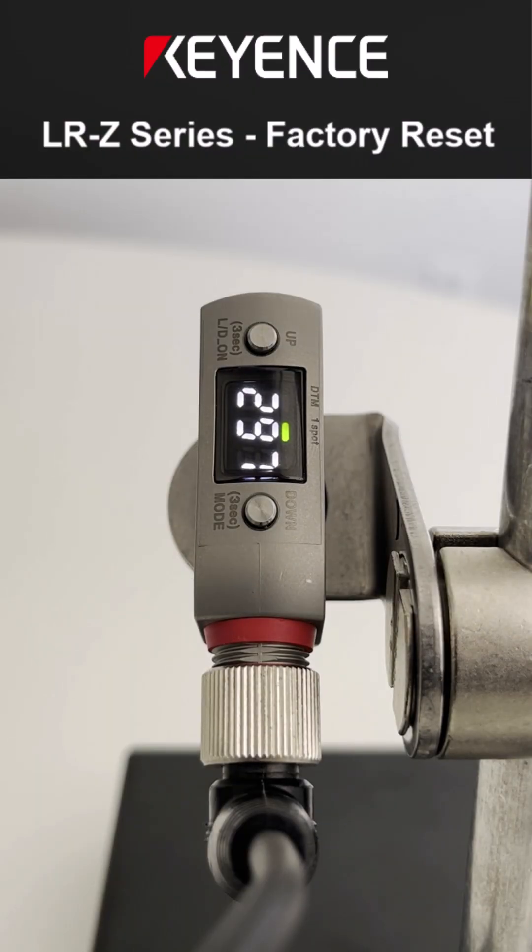Are you trying to do a factory reset on your LRZ distance laser sensor? If so, I'll show you how.